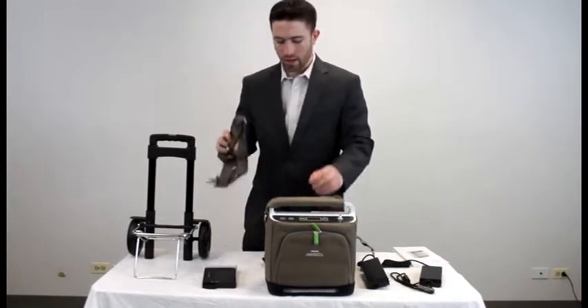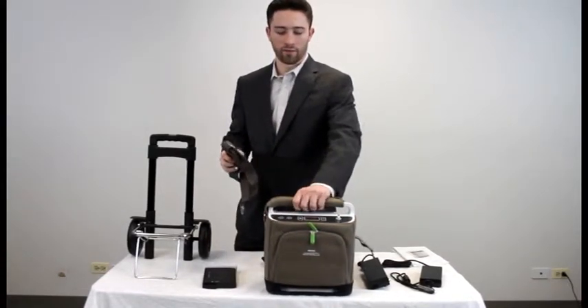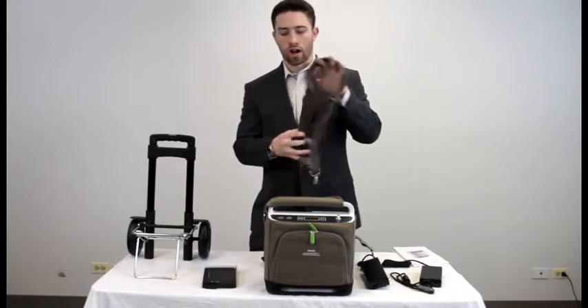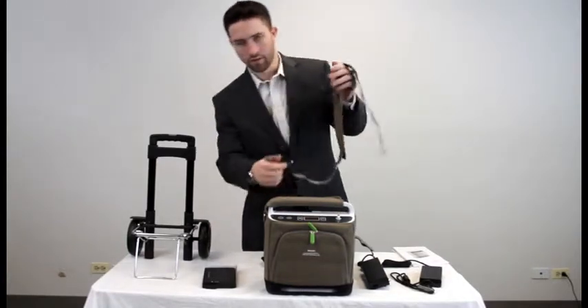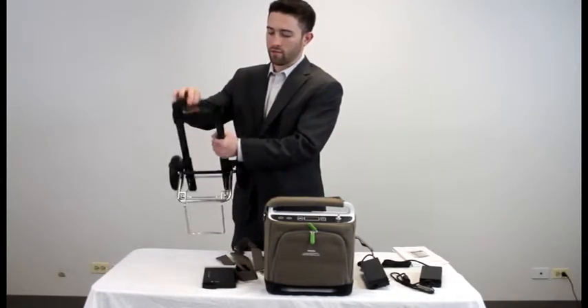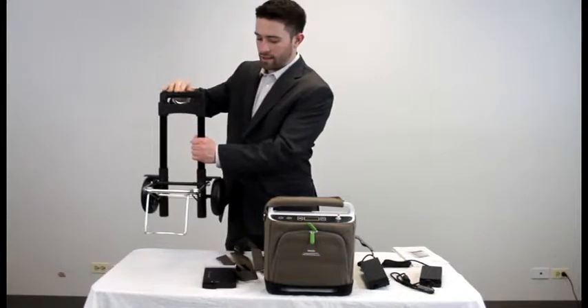You have a shoulder strap, and there is already a handle strap connected to the unit. The shoulder strap will attach onto the sides of the unit. You also receive a traveling cart with a telescopic handle — just push down, slides up, and slides down.